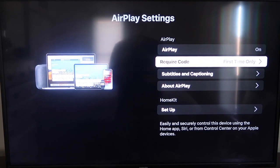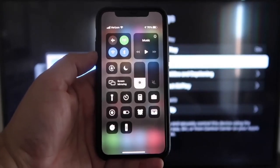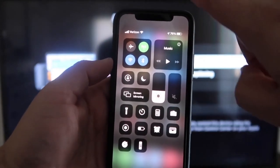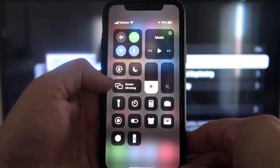Now that it's set to First Time Only and On, jump over to your iPhone. You do want to make sure that your iPhone and your Roku are on the same Wi-Fi network — they have to be on the same local Wi-Fi network. Once you're on your iPhone, swipe down on the top right corner and it brings up your menu icons.